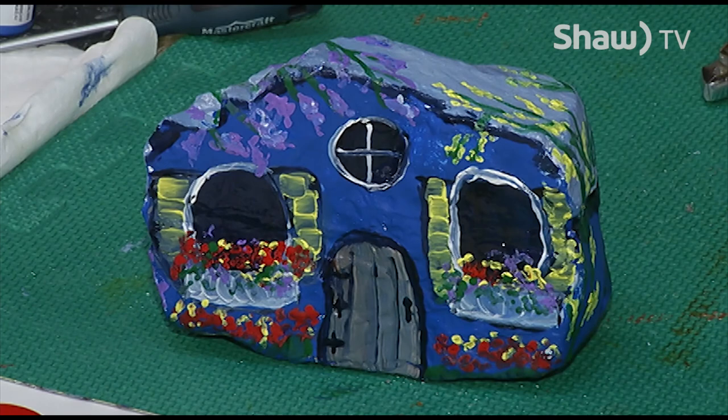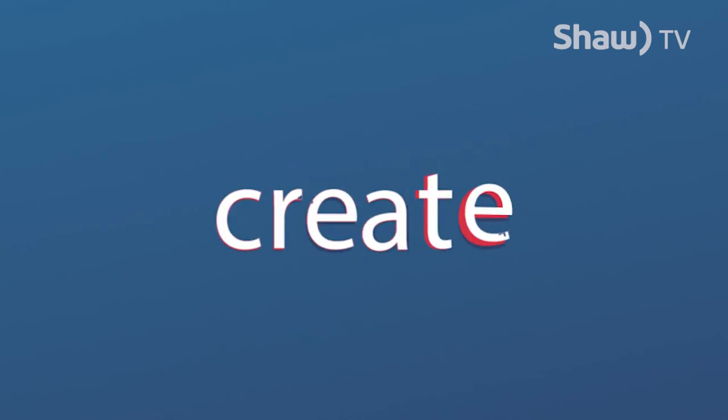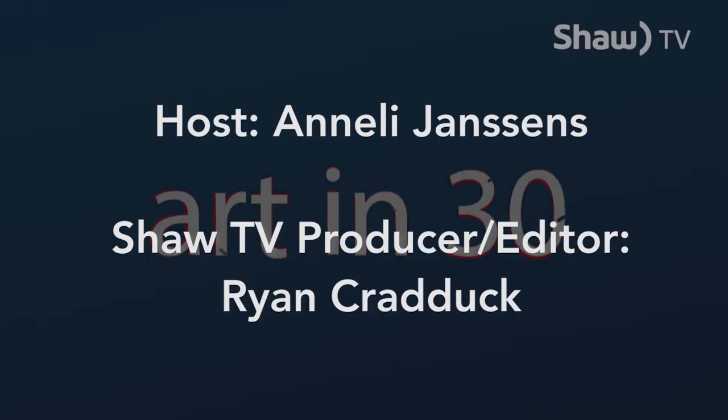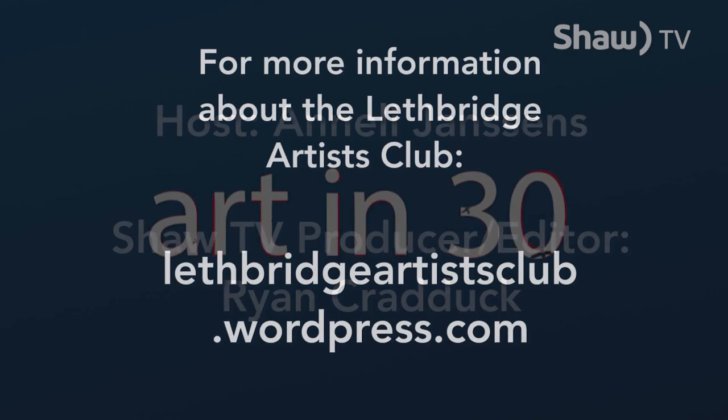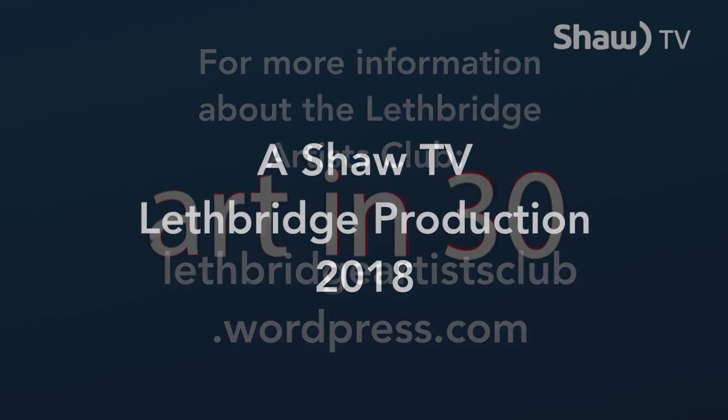Thanks for spending this half hour with me with Art in 30. If you have any questions on the materials I used or the paints or brushes, just email me at lac.artists at yahoo.com and I can provide you with some lists of information. Thanks and see you next time. Bye-bye.